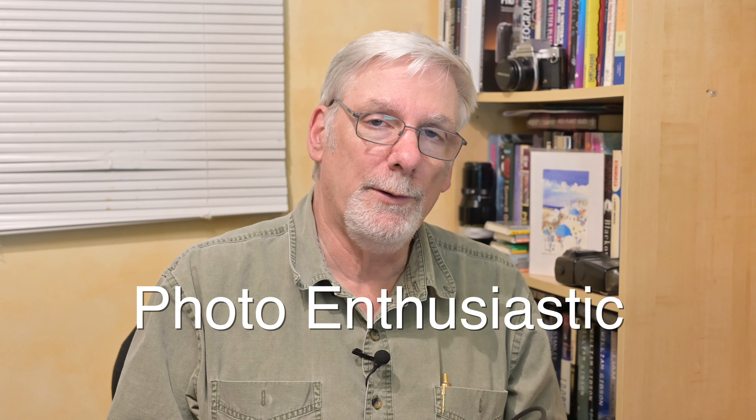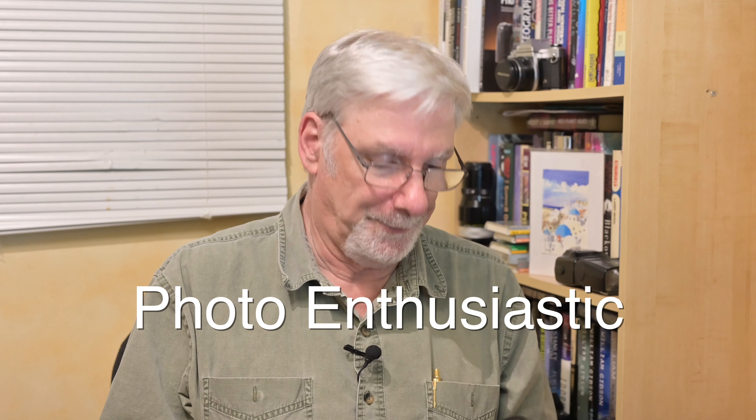Welcome to another edition of Photo Enthusiastic. I'm your host, Jim Fair. With my second Z6 in hand, I've been buying accessories.